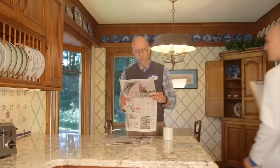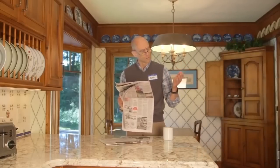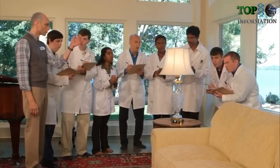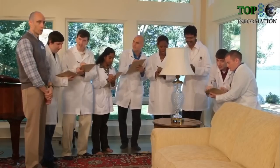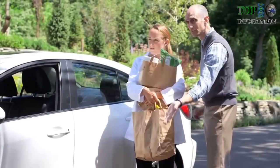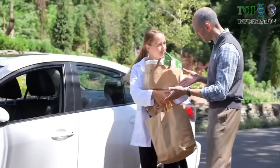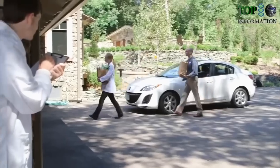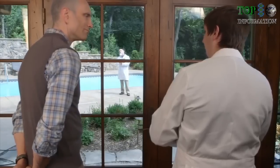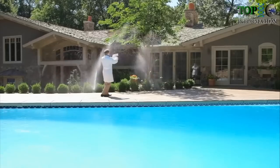Bob was our first beta tester. Bob started by using Remo to control the lights in his house. He then started to discover other devices that Remo could control. He even did things with Remo we didn't expect.